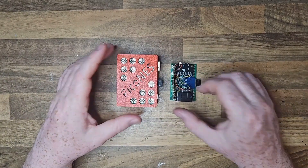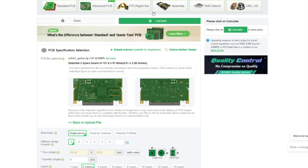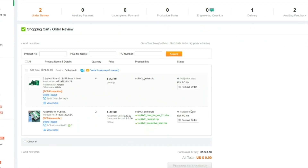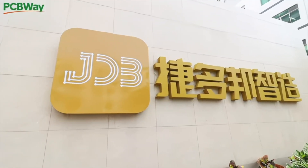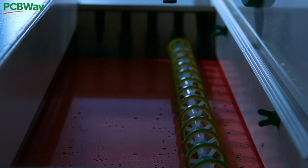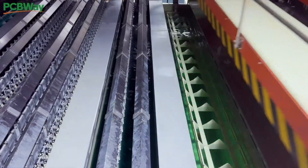Before we get stuck in, I want to introduce you to this video's sponsor, PCBWay. Whether you're a tinkerer, a hobbyist, or even a professional engineer who needs something big for your next project, PCBWay is your one-stop shop for high quality, affordable PCBs and a lot more. PCBWay specializes in precision PCB prototyping starting for just five bucks, and they also offer services for small runs or full-scale productions complete with component sourcing and soldering, so no matter how complex your design is, they've got you covered.